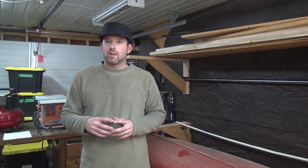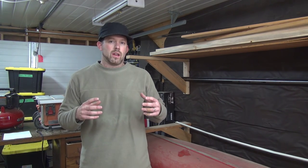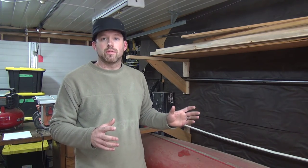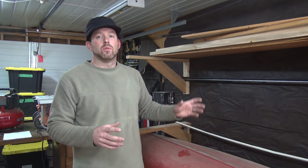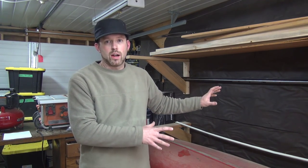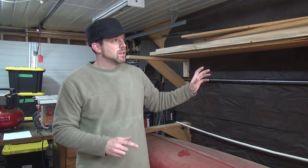Storing canoes correctly is obviously a very important thing, particularly if you're in areas where there's lots of heavy snow where if your canoe is outside it could be damaged. We're going to show you how to build a free-standing canoe rack which will go up against a wall of a house or inside your garage, keeping your canoe safe and still giving you all the benefits of a built-in setup.